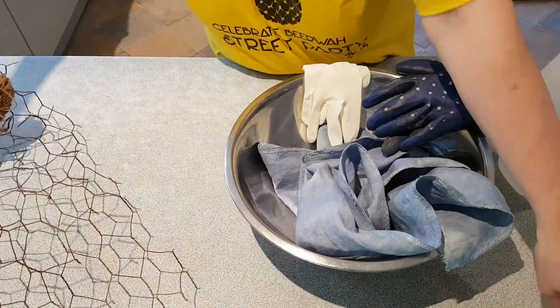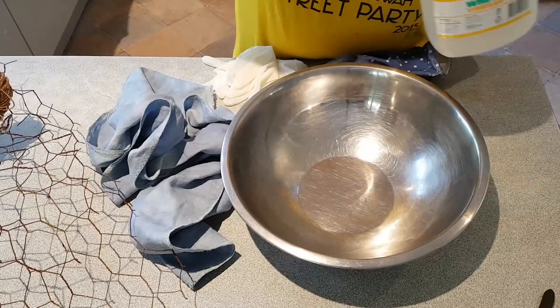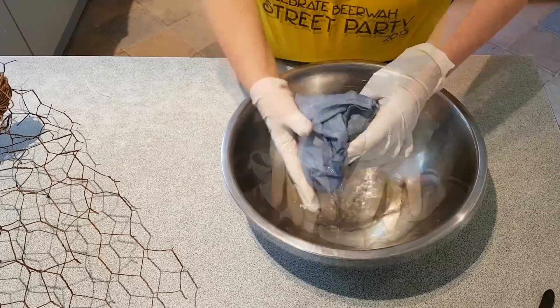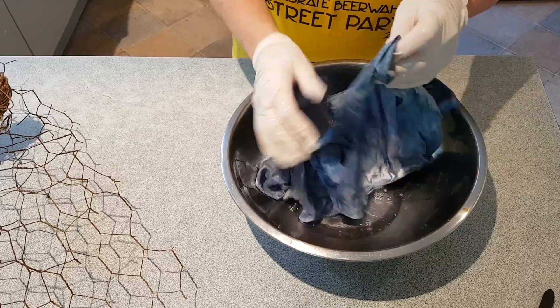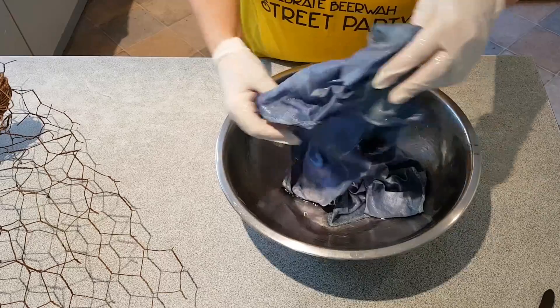First of all you need to soak the material in some vinegar. I just use cheap white vinegar because the vinegar is going to help with transferring the rust off the chicken wire and into the material.